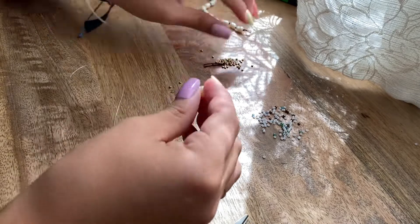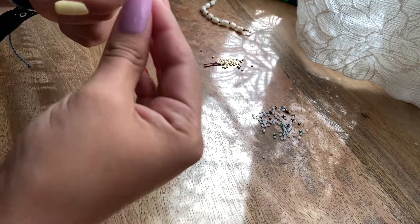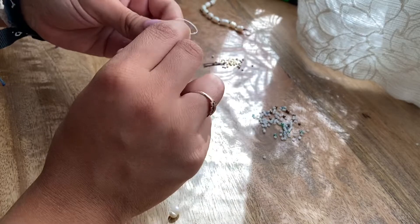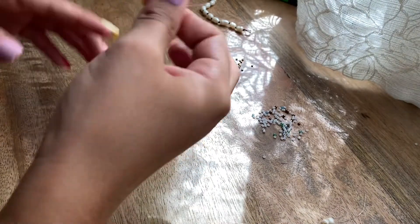You could use any type of pearls — you could use the perfectly round ones, but these are the ones I'm using. I think I have to make more knots because, as you can see, this is a really big opening. I'm going to do two more knots since the opening on the pearls is really big. Now I'm going to add the seed beads.